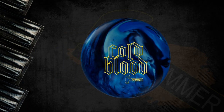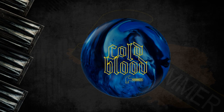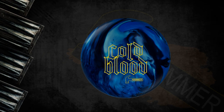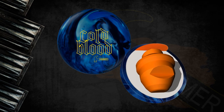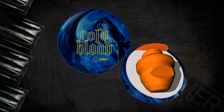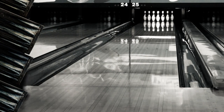Make the pressure shot with ice in your veins. Introducing the new Cold Blood from Hammer Bowling. Cold Blood is designed to be one of the most powerful Hammer balls ever, combining the incredibly strong First Blood Core with a pearl version of the NBT Coverstock. We finished off Cold Blood with our new revolutionary powerhouse clean and sheen finish, introduced first on the Arsene Low Flare.